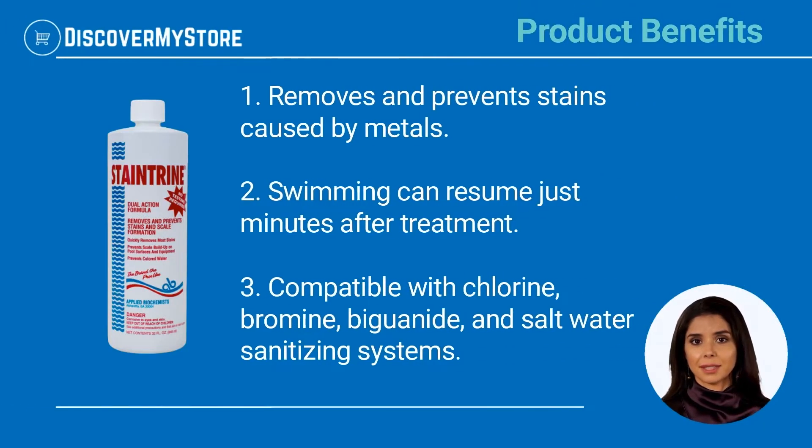Product Benefits: Removes and prevents stains caused by metals. Swimming can resume just minutes after treatment. Compatible with chlorine, bromine, biguanide, and salt water sanitizing systems.